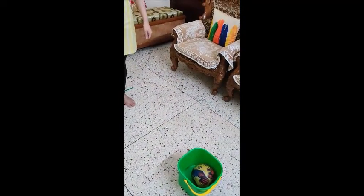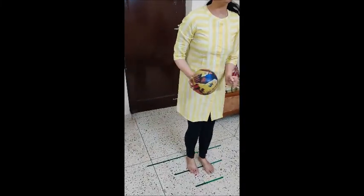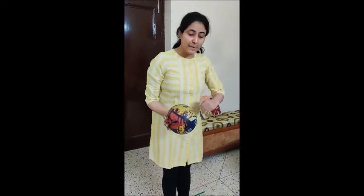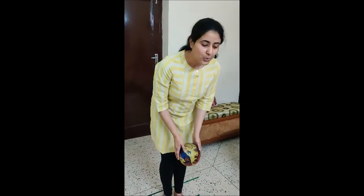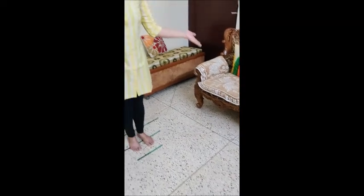Now we will go to mama's line. Let us see whether I will be able to throw the ball or not. I am going on this line — this is mama's line. You have to stand on your line first, then on mama's line, and then try to throw this ball again in the bucket. So I am throwing the ball. Yes, I did it again!